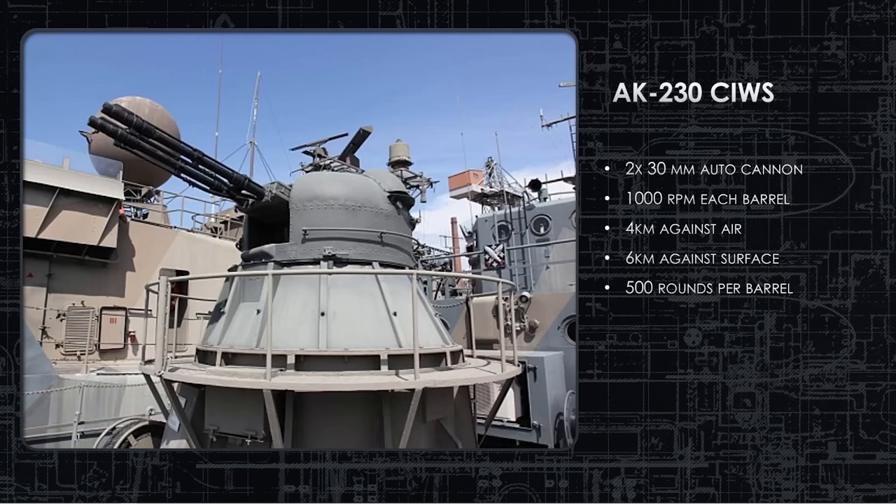The AK-230 is the predecessor to the AK-630. It's basically two barrels firing 500 rounds per barrel per minute — 1,000 rounds total capacity. It can shoot down an air target out to four kilometers, with a ballistic max range of six kilometers. So it can be used for both anti-air defense and as an anti-ship weapon.